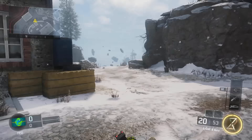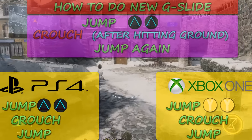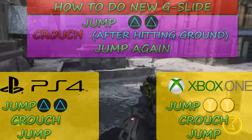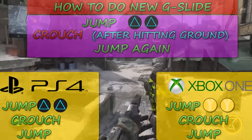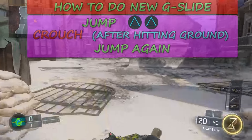So to get started: you want to jump, then click Triangle Triangle, then crouch, then jump again — all within about two seconds. Depending on the elevation of the ground you're jumping on, how quickly you need to press the buttons will change.